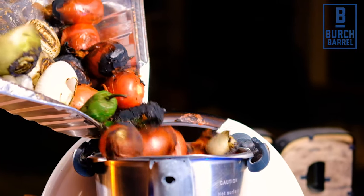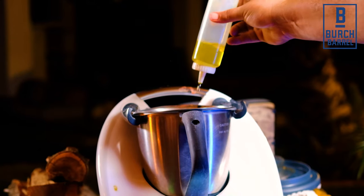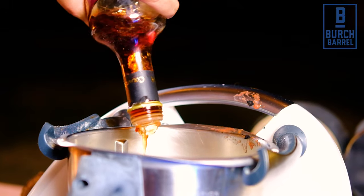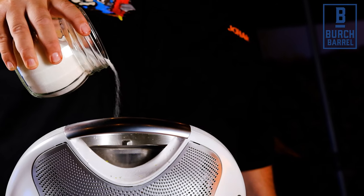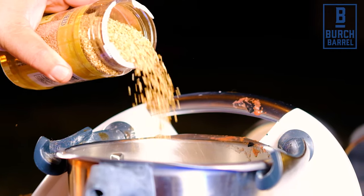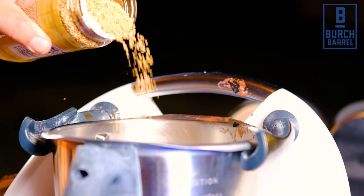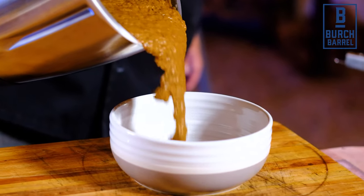Now add all the grilled ingredients to a high-powered blender. Then add two tablespoons of olive oil, a third of a cup of cherry vinegar, one tablespoon of sea salt — you can add more if you like — and finally three tablespoons of lightly toasted sesame seeds. Blitz this to a puree and set aside for later.